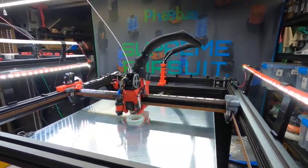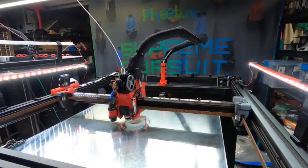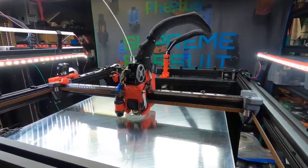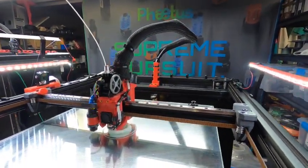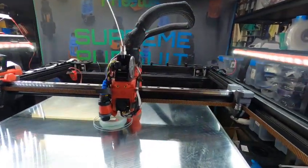Hello my YouTube friends, Dave Wilson here. I finally have both of the RAT rigs running again. Still got a lot of calibration to do, but I have the new hot ends and extruders running. This is the Phaedus Apus and the Phaedus Omnidrop XG hot end.